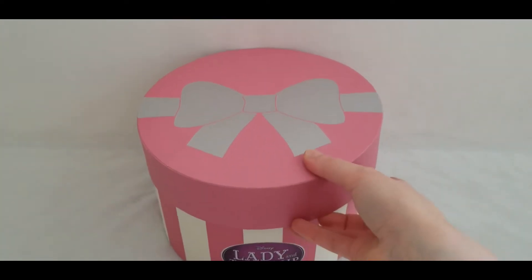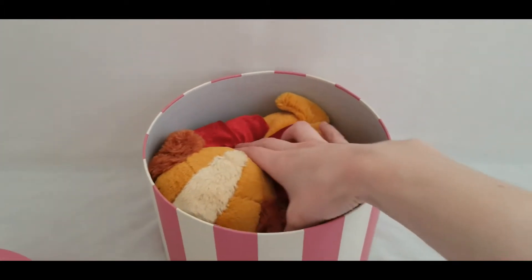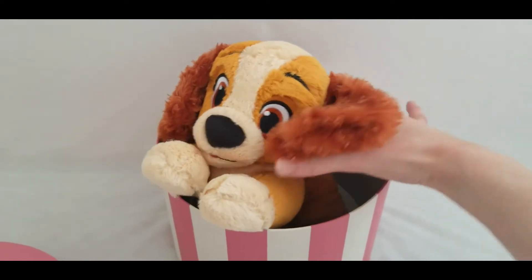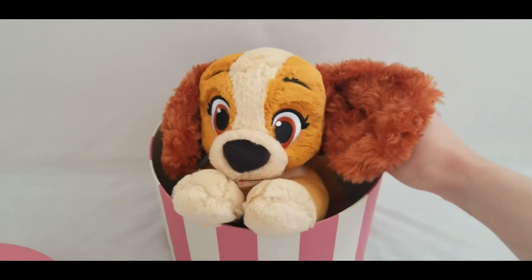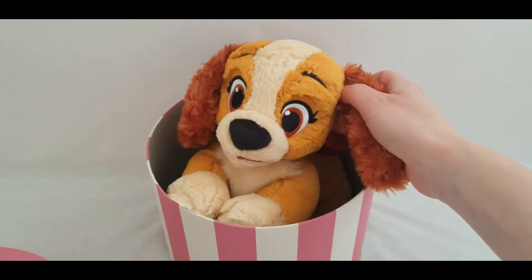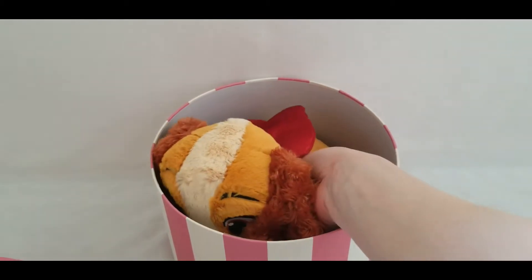And here is Lady! You can get some cute pictures of her popping out of her box like this — such a cute little scene.